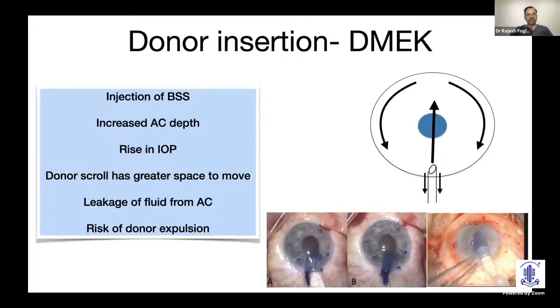When you insert the donor, this is a fluid-based injection system. You inject BSS, and the chamber pressure increases, raising intraocular pressure. If the donor scroll has not fully entered and you then push it into the eye with a leaky wound, there can be partial or total expulsion of the donor disc.